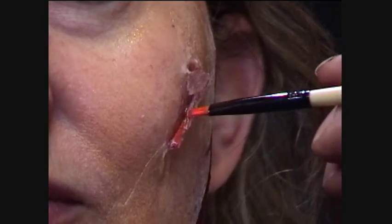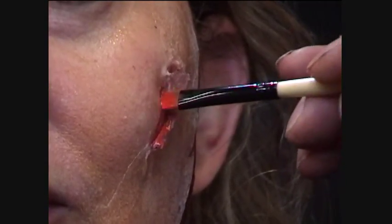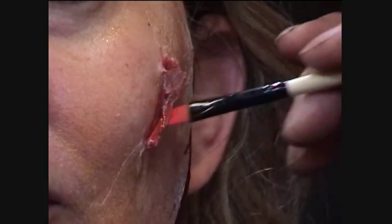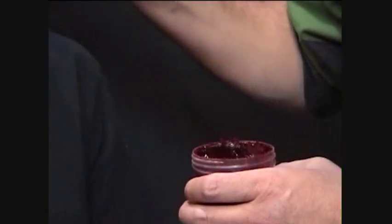We've done pre-coloring on the cuts and a base color to blend the prosthetic with the skin tone. What we will do after this is come in and add more detailing and shaping with our color to the cut itself, and also add more shaping and color texture to the piece itself to make sure it all blends together seamlessly.